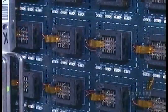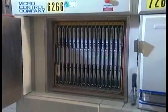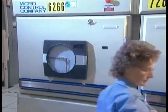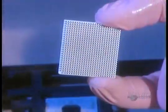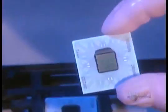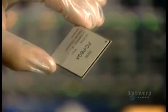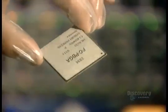Last stop: quality control testing — up to 12 hours in an oven heated to 140 degrees Celsius. From here, the microprocessor unit goes to another factory where it's soldered onto an electronic card, which then goes into a computer.